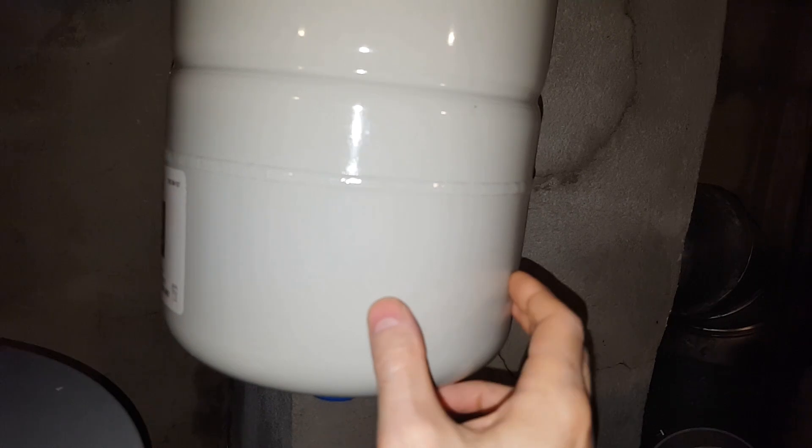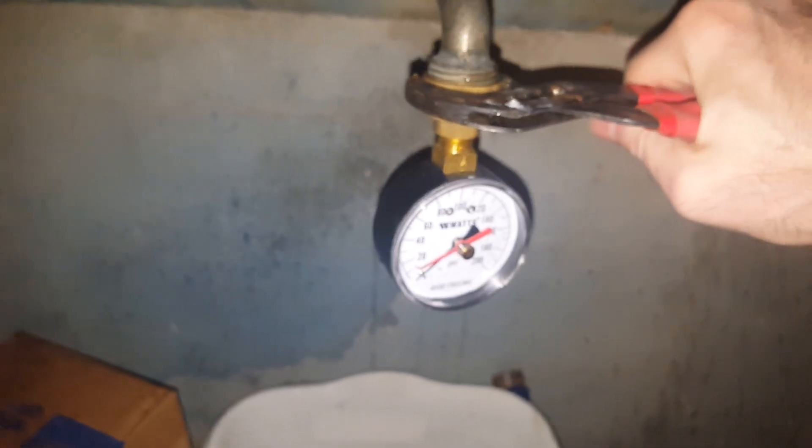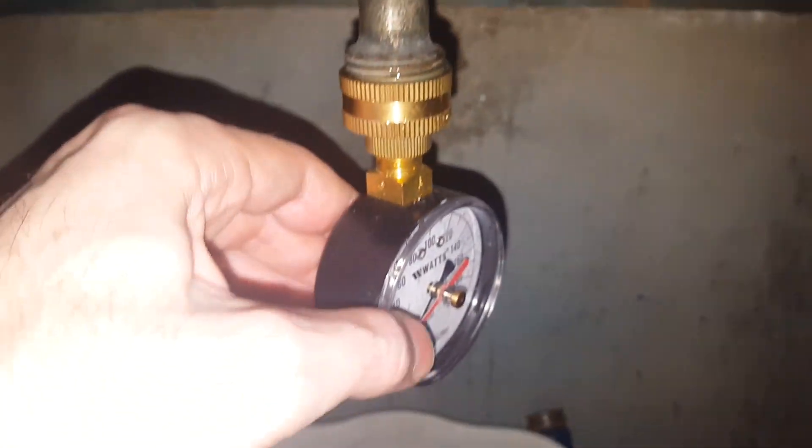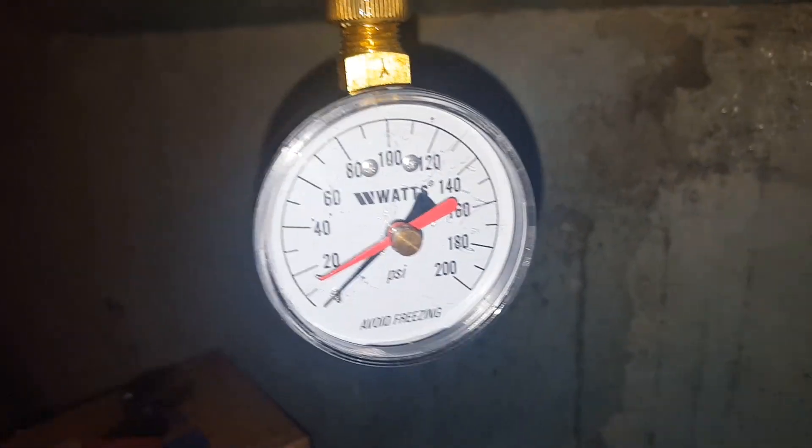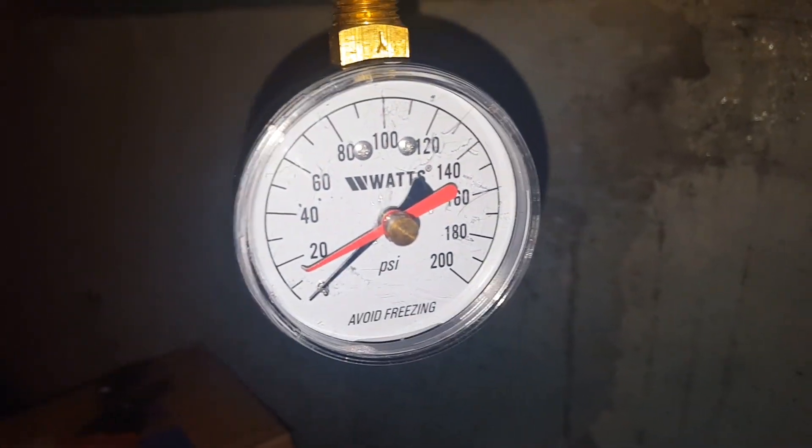This is pre-installed with 40 psi, but what you do is you add air to it until it's the pressure of your system. So I tested my system and it's 60 psi, so this is about 62 — a little bit over psi.